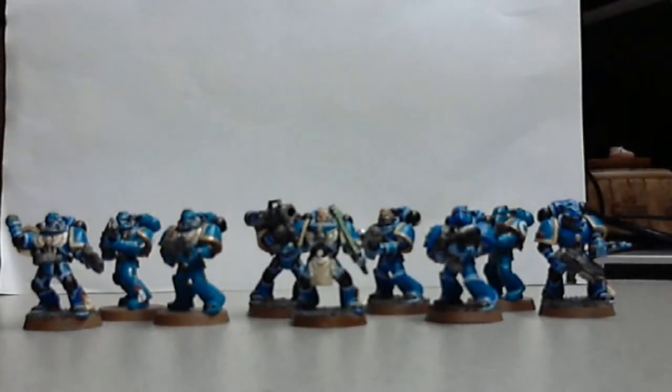Hi everyone, Stevie Hi here. I'm going to talk a little bit about my army, Space Marines.